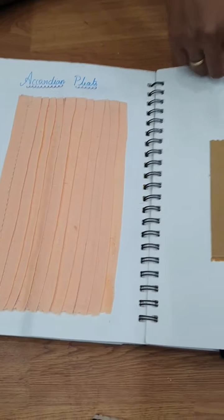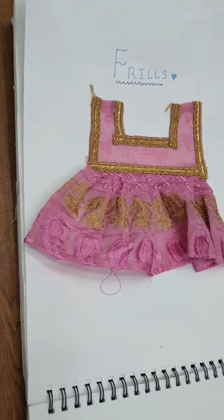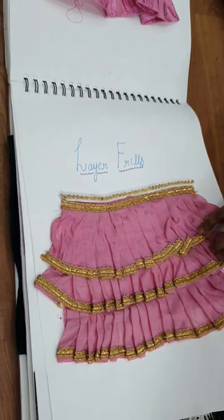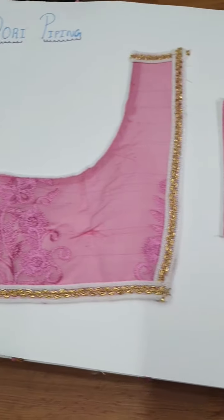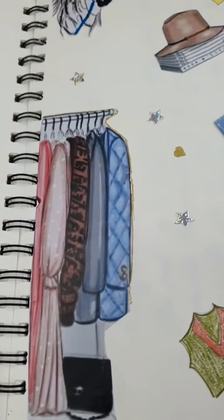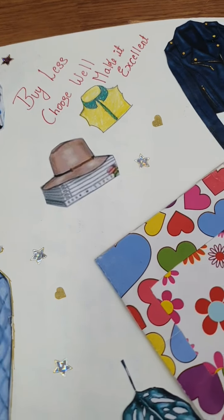Accordion pleat, knife dart, fish dart, frills, lay-off frills, dory piping, side piping. Then the quote: 'Buy less, choose well, make it excellent.'